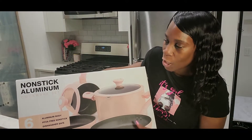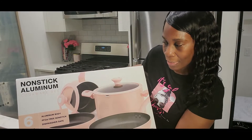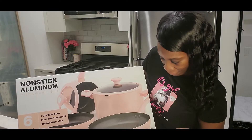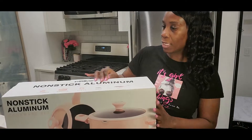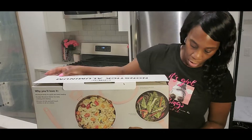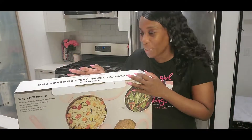It's a non-stick aluminum cookware set. It comes with six pieces. It says aluminum body, PFOA free non-stick, dishwasher safe, and it has a limited lifetime warranty. On the back it just shows you these pictures right here, so let's open it up.